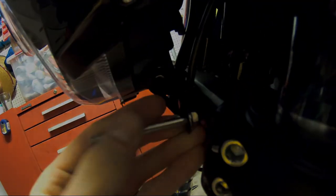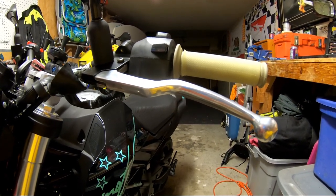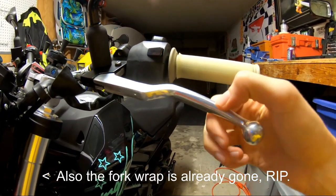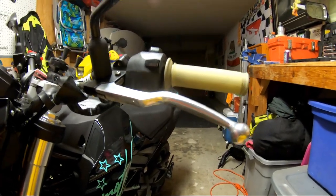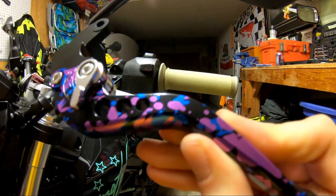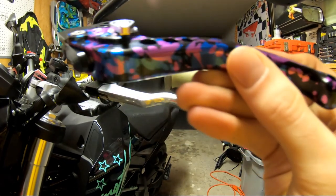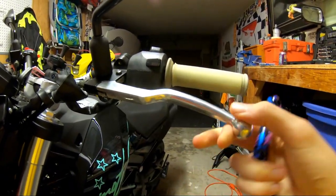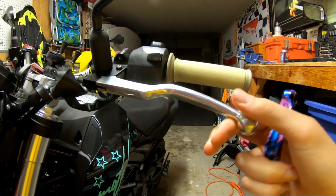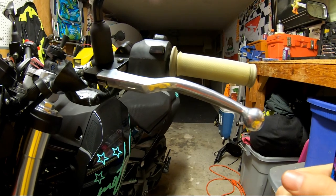Now it's finally time to tackle the levers. These are the stock ones and they are quite loose. What I got as a replacement is mainly for the looks, although it does have some adjustability. I'll fit these on both sides, compare them to stock, and if there's still some play we'll make some adjustments.